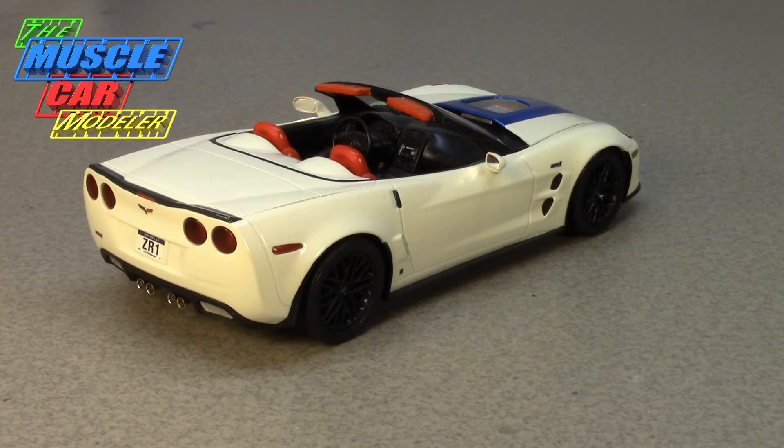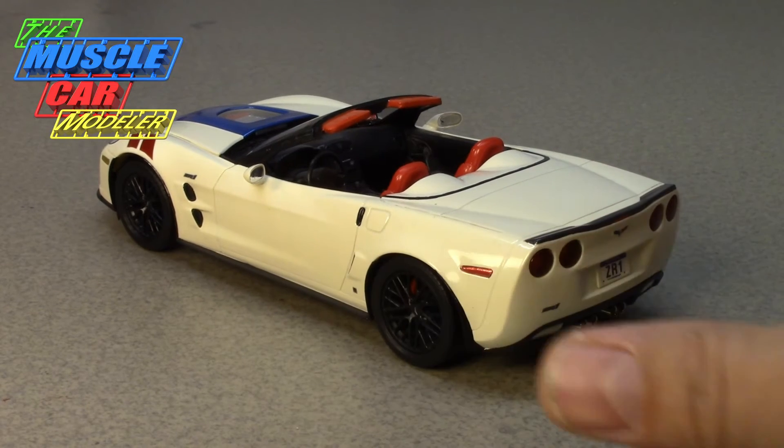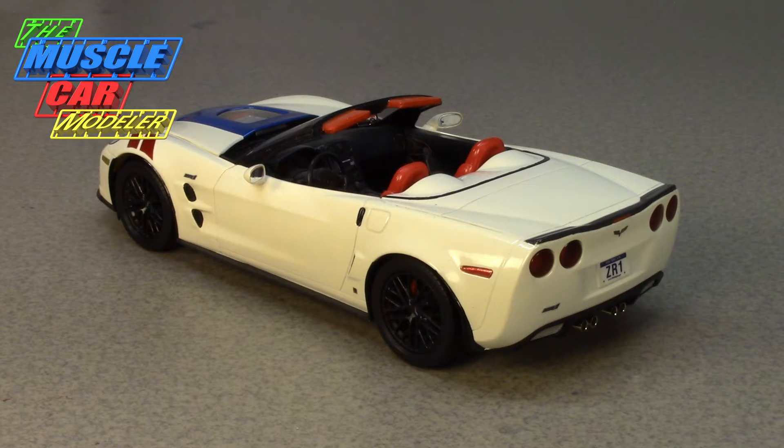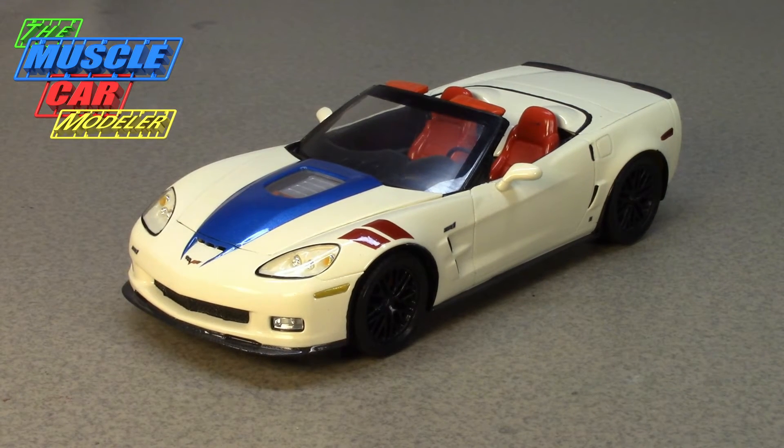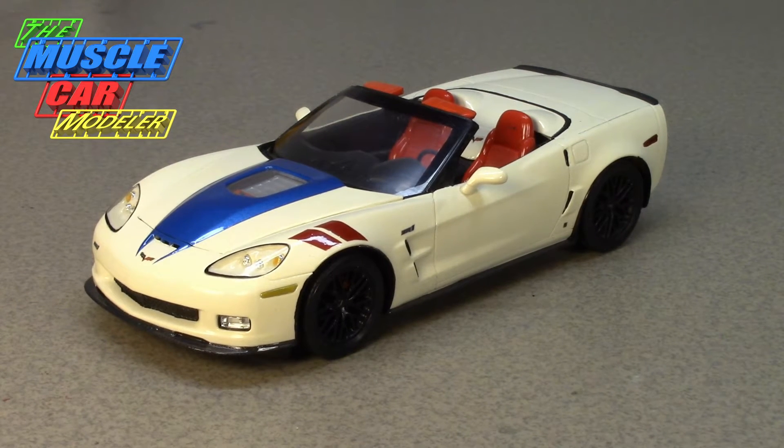The L88 was replaced by the ZR1 package in 1970. When the ZR1 package came out it was pretty much the same kind of tweaks to the car, but instead of having the L88 427 it had the LT1 350 engine which made 370 horsepower — so it went small block, but it was still a racing package. They made them in '70, '71, and '72, but super rare — only 25 cars in 1970, 8 cars in '71, and another 20 in '72. That's only 53 C3 ZR1s total, and they didn't even have any badges that told you it was a ZR1.